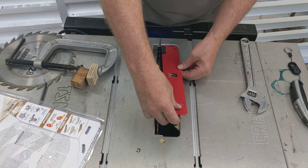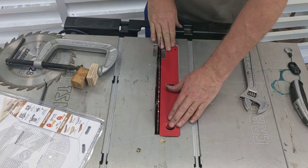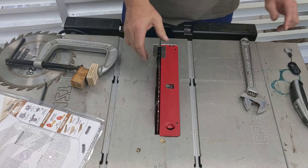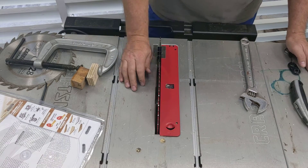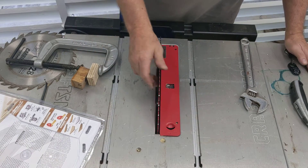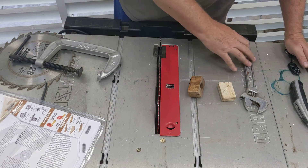All I have to do now is put this guard back on here. I like this guard — pretty nice. I haven't used this saw yet but I'm looking forward to trying it out, especially with this new blade. That's how you do it — that's how you improvise removing the old blade and installing a new one with just a couple of blocks, a C-clamp, and a wrench.